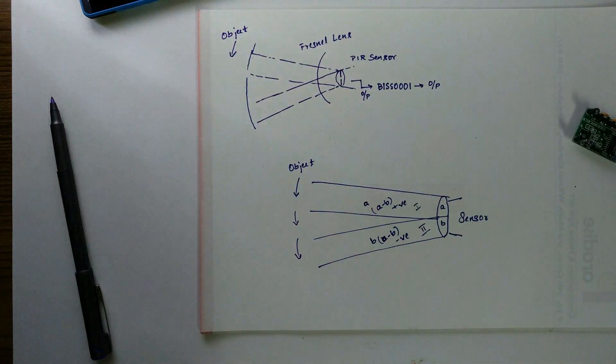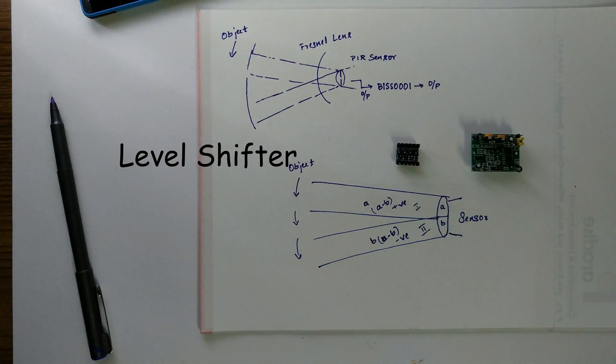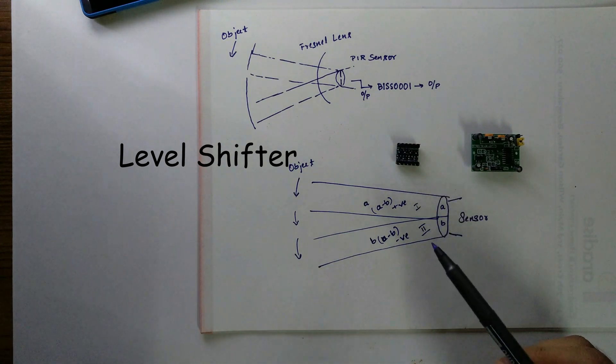If you want to use this PIR sensor with Arduino or Raspberry Pi, you have to use a level shifter like this. Because the PIR sensor gives output at 3.3 volts, you have to shift from 3.3 to 5 volts. If you want to learn more about the working of this level shifter, you can find my previous video here.